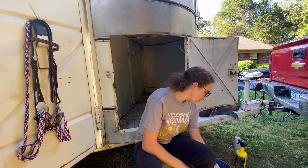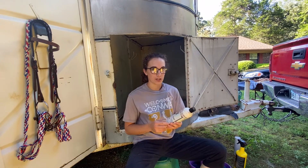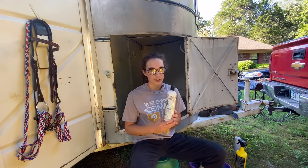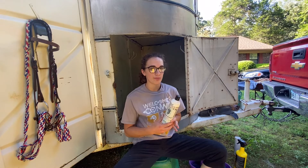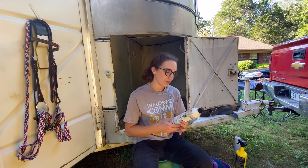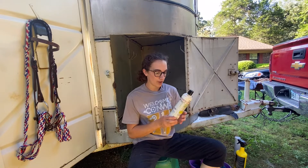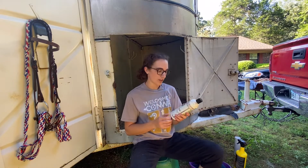Rubber curry combs. I like to keep some Cowboy Magic in here to get the horse's manes and tails shiny. I don't like to use this when I'm braiding a horse's mane though, because it does get really slick and the braids tend to fall out. But if it's just going to stay flowing and glossy, I like to put this in because it shines it up really well.